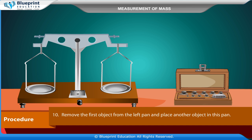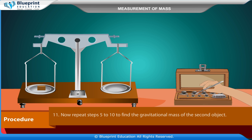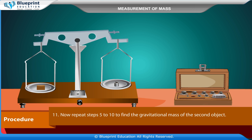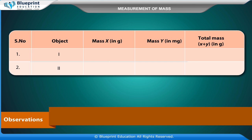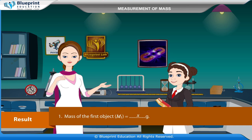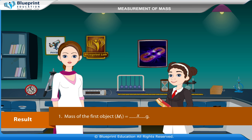Remove the first object from the left pan and place the second object in the pan. Repeat steps 5 to 10 to find the gravitational mass of the second object. Observations: Record object mass X in grams and mass Y in milligrams, giving a total mass of (X + Y) grams. The mass of the first object M1 = X grams, and the mass of the second object M2 = X grams.